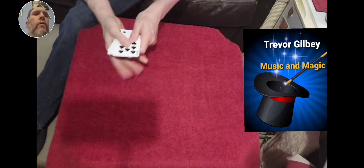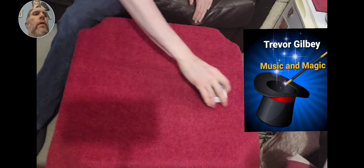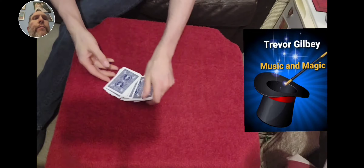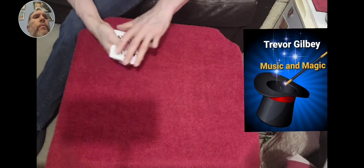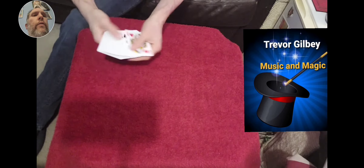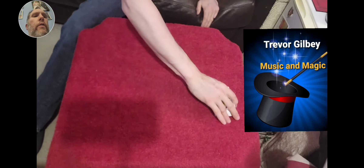I'm just going to show you this bunch of cards, all completely different. Also the backs are the Blue Rains basketball deck. I'm going to give the cards a bit of a mix up. As you can see, spread the cards like so.